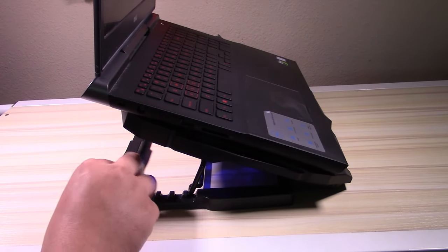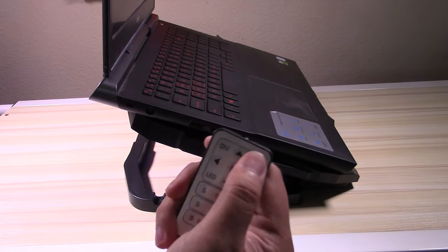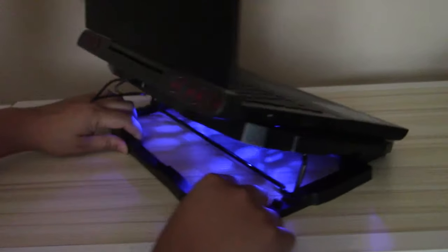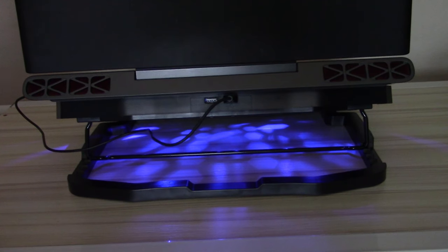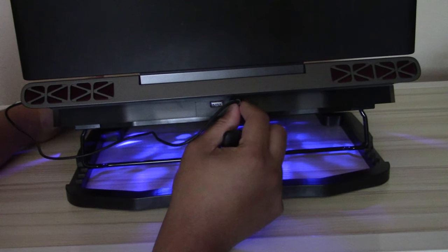Here's the blue LED light. I'm gonna try to turn off the lights in a bit so everybody can see what everything looks like. Here it is. I'm gonna rotate it one last time so everybody can see a 360-degree angle of this little cooling pad from Marshalls.